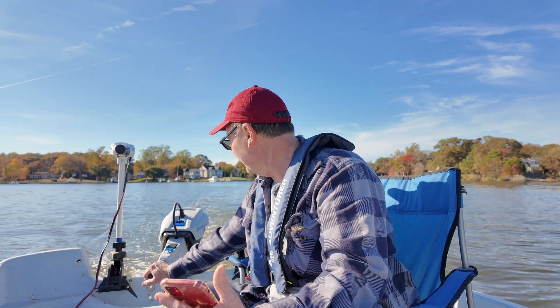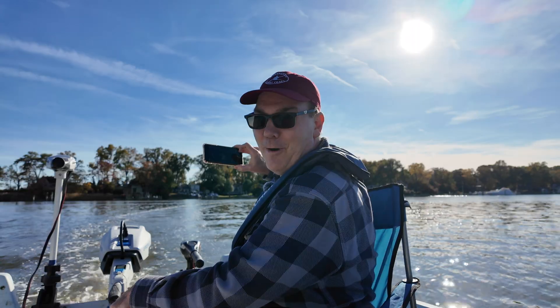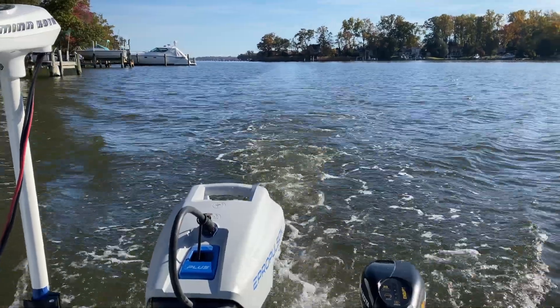That's not too shabby — for 3 electric motors, 3 batteries. Look at that wake! Alright, well that's enough of this silly experiment.